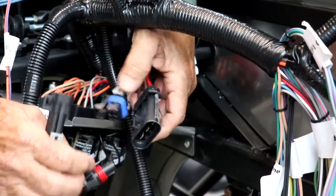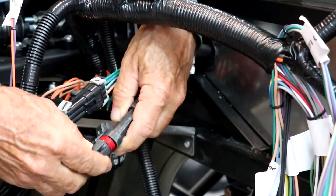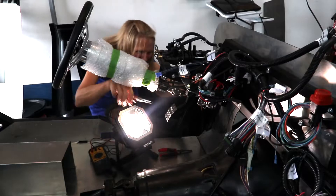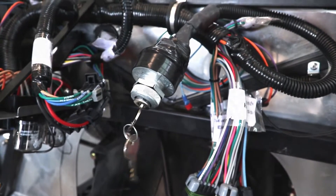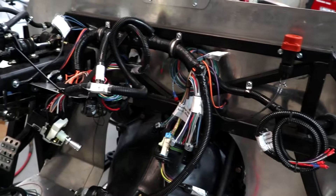Then we turned our attention back to the cockpit. Here we hooked up the steering column harness. We installed the inertia switch, brake switch, headlight switch, and then the ignition switch. After that, we just tidied everything up and secured all the harnesses.